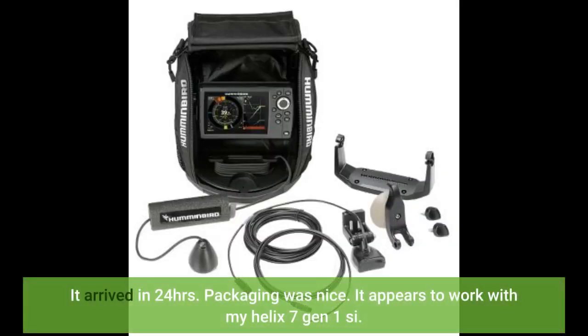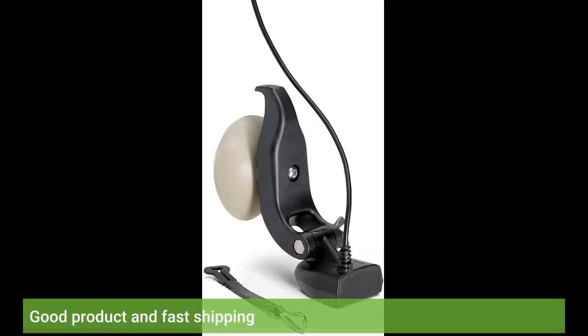It arrived in 24 hours. Packaging was nice. It appears to work with my Helix 7 Gen 1C. Good product and fast shipping.